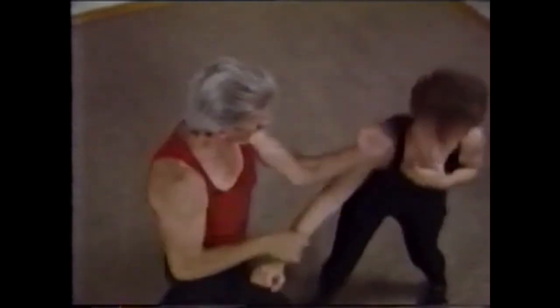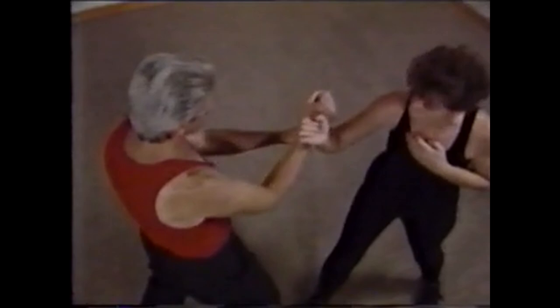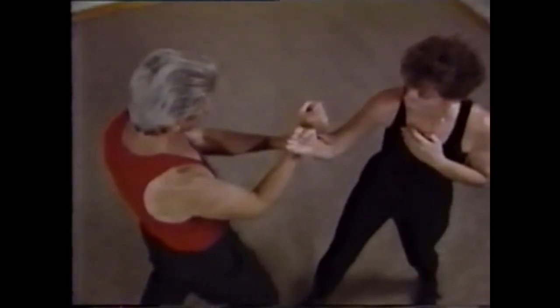This series of moves demonstrates a picture-perfect lopsoe, or grabbing hand. It doesn't always work that way, so play with it — but play seriously.